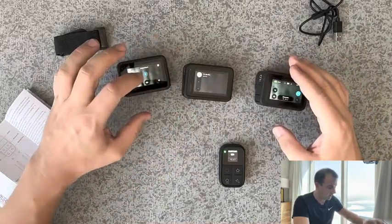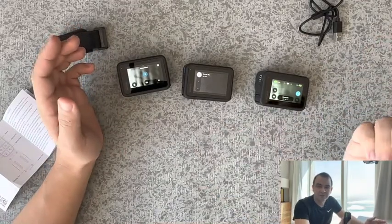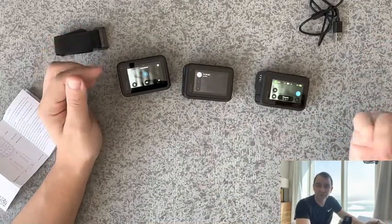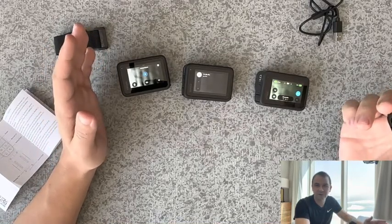Someone has started playing. So — the good, the bad, the ugly. The good: remote works, you can connect multiple cameras. The bad: you can't turn the cameras off.